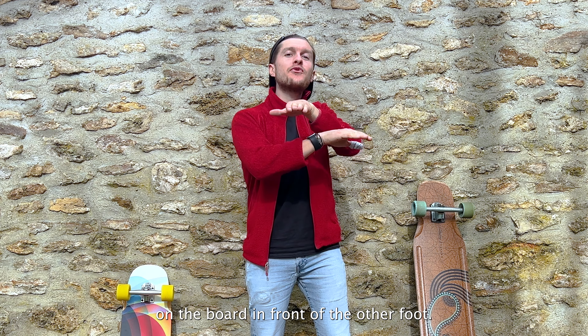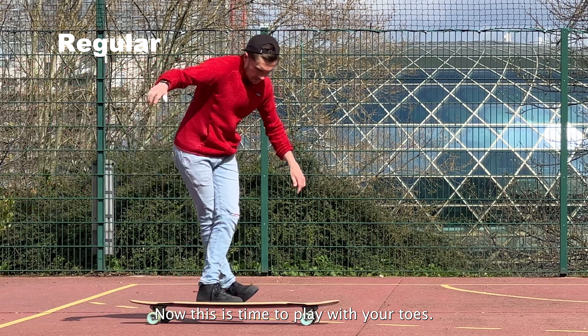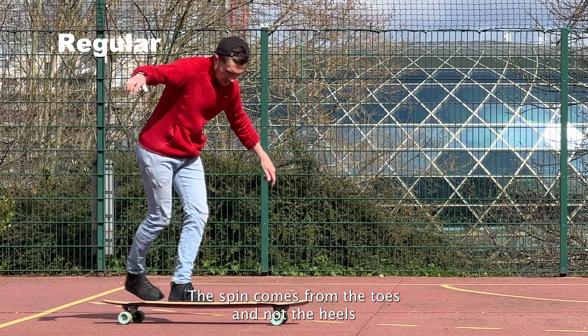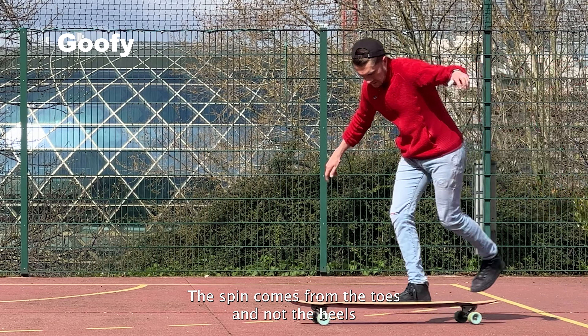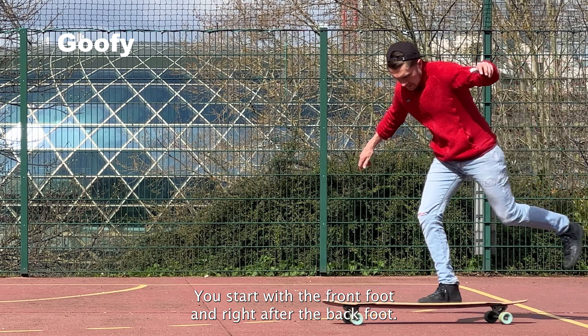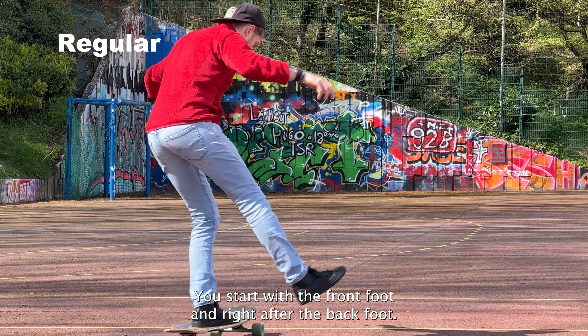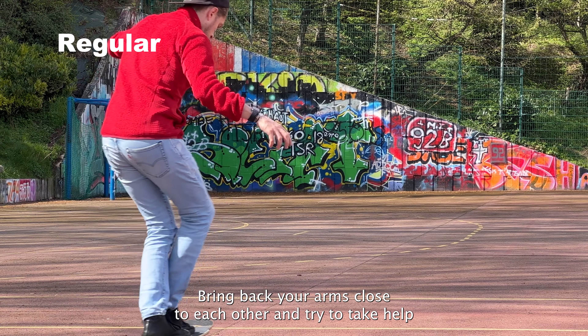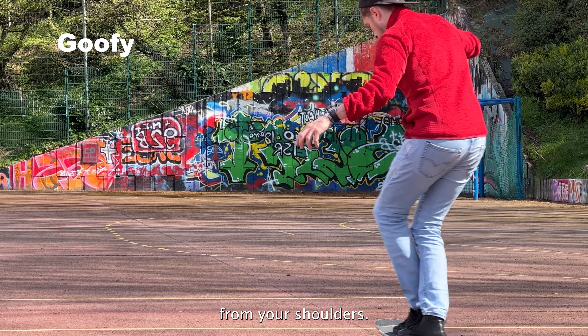Now it's time to play with your toes — the spin comes from the toes and not the heels. Your front foot leads the move: you start with the front foot and right after the back foot. Bring your arms close to each other and try to take help from your shoulders.